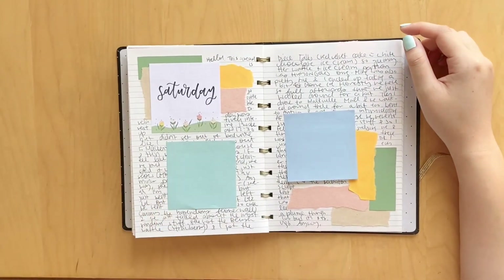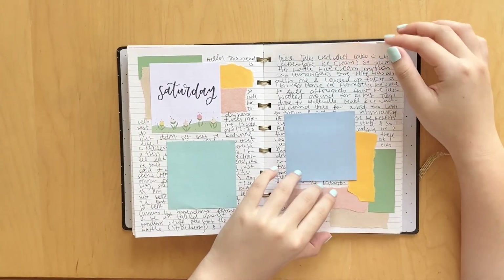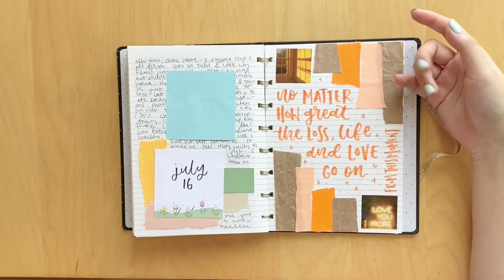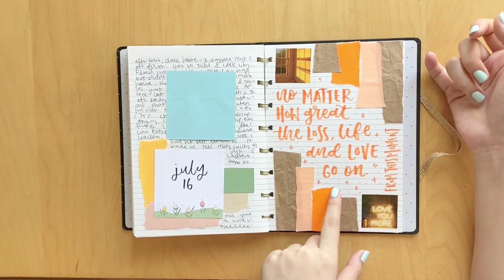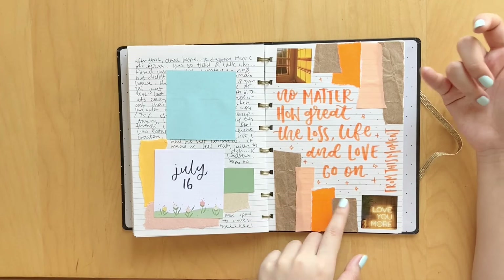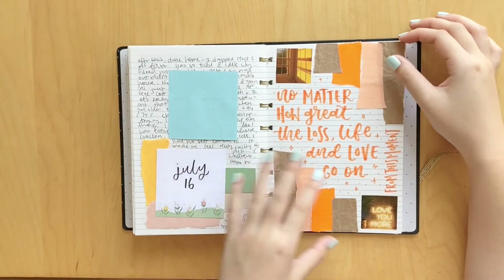This spread is really adorable. I love the colors. I used these little memos that I got from a pen pal and decorated with similar colors just in the corners, and I love how it turned out. This was for the book From This Moment by Melanie Harlow. It says 'no matter how great the loss, life and love go on,' which I love. Super cute - I just decorated it with some stickers.